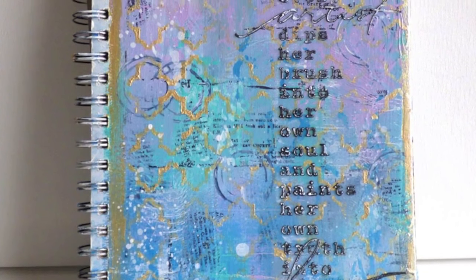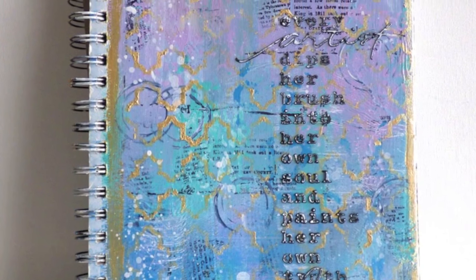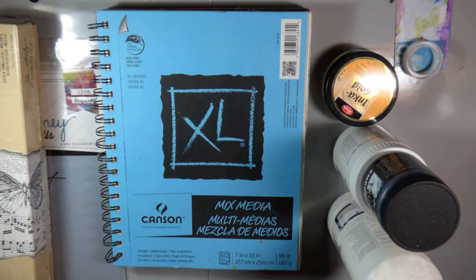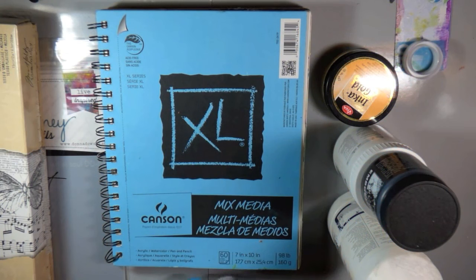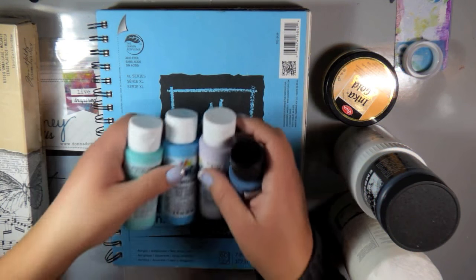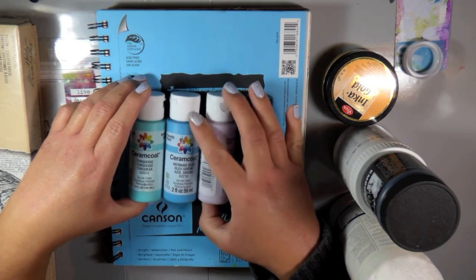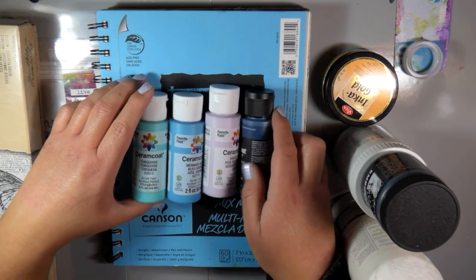Hi everybody, Carissa here with Inky Fairy Designs for the Witsi Creative Team. Today we're going to alter one of my journal covers. I'm actually altering the Canson XL Mixed Media journal. I'm tired of this blue cover and I wanted to give it some of my own artwork and personality, as the inside is getting pretty full and making me happy.